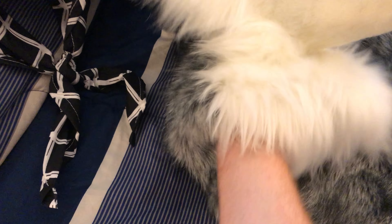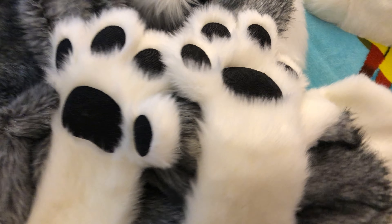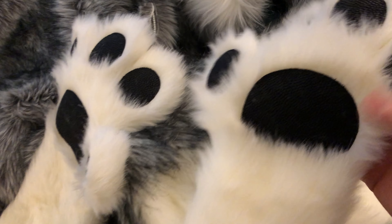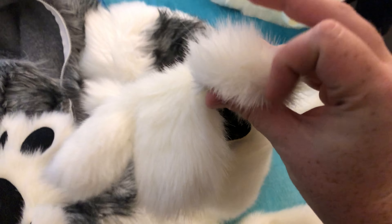Here we have the inside — very, very soft. In my head is the pobs. For a second I wondered, no pobs, but we have some pobs. The texture on this is really nice. Really good quality. Really, really good quality. I'm so excited!